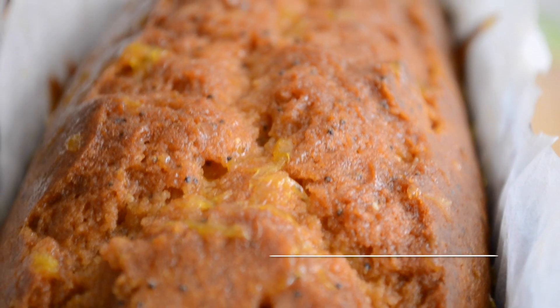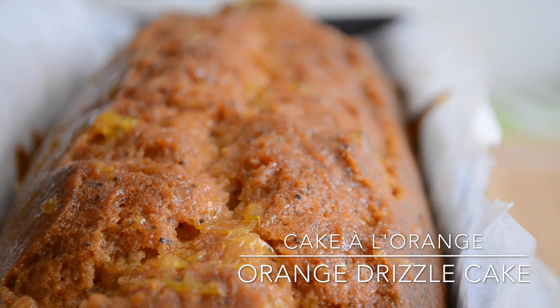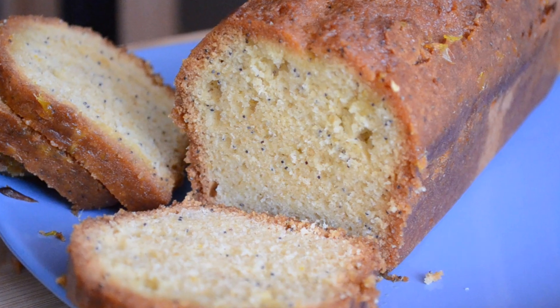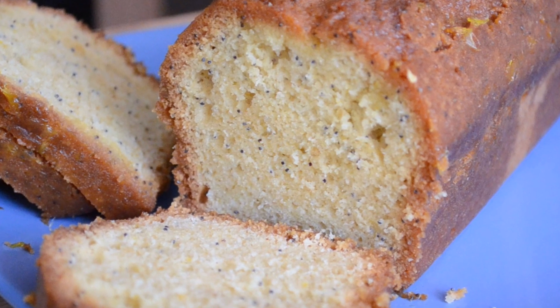Hi everyone, today I'm showing you how to make a really easy orange drizzle cake. This recipe applies to any kind of citrus you like — lemon, clementine, you name it. So if you want to know how to make this, keep watching.